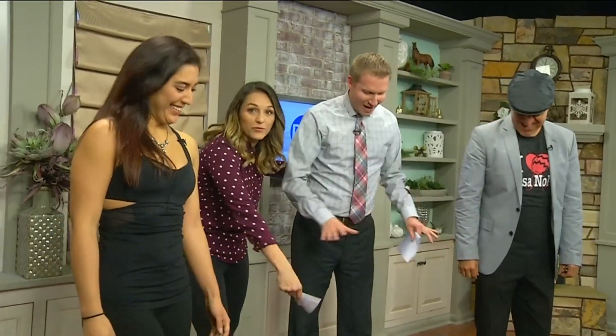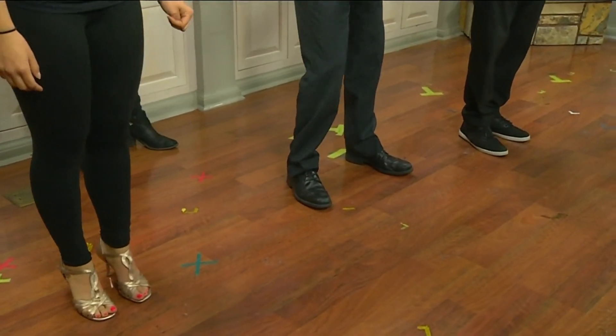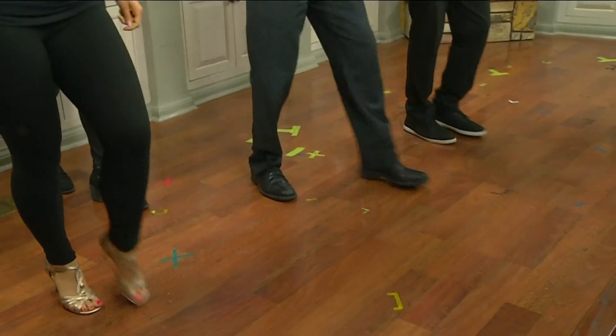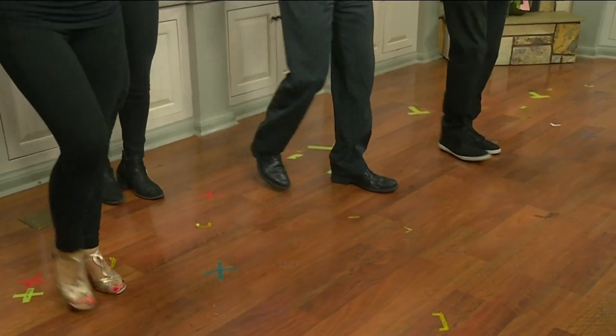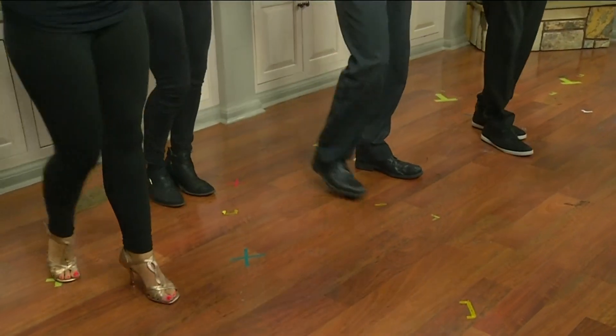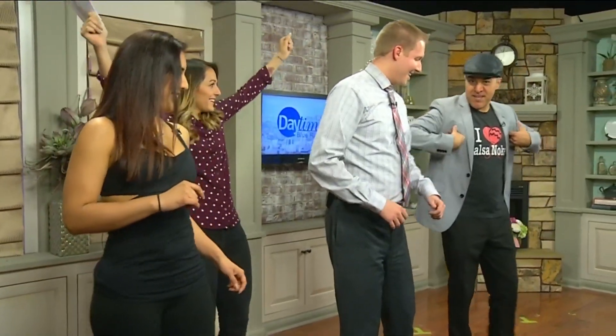Jonathan, step up front. Make sure you get his feet, Andy. Jonathan, you do it with Edgar. It helps to do it with music sometimes, and with a partner it helps. So we're going to go forward to the left, bring it back together, back to the right, bring it back together. That's it. The beautiful part is that you have your hands up — you're not stuck like robots. You want to air these babies out.